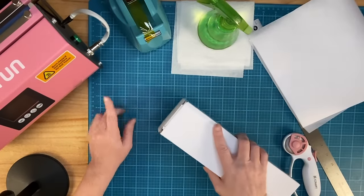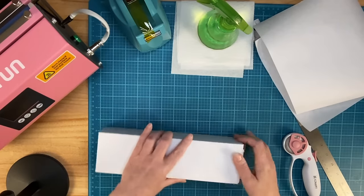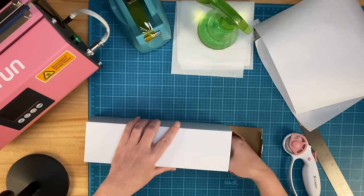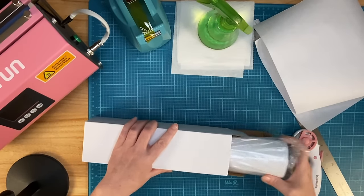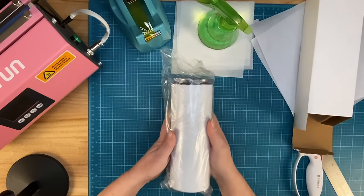I have a Sublufun tumbler press right here. It will do 20 ounce, 30 ounce — I don't remember what other ounces, but it will do those. And then I have a straight skinny tumbler that is a 20 ounce, and this is also from Sublufun.